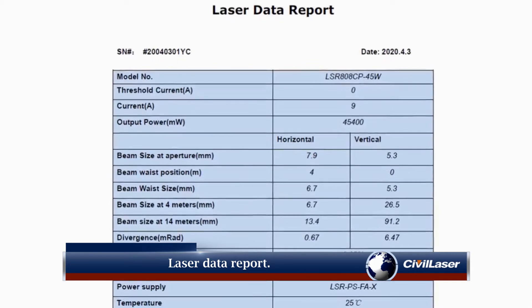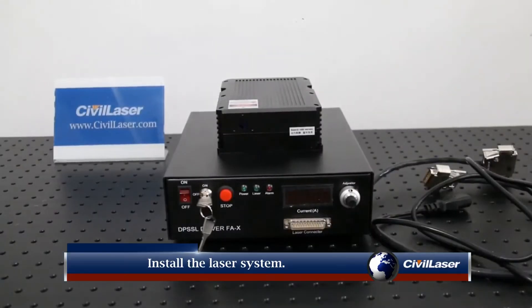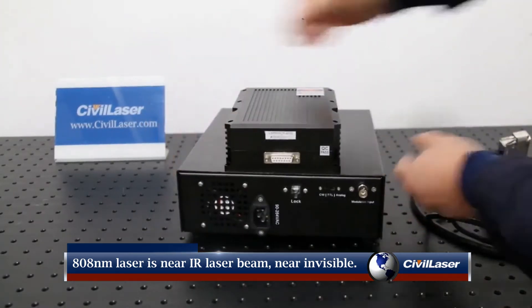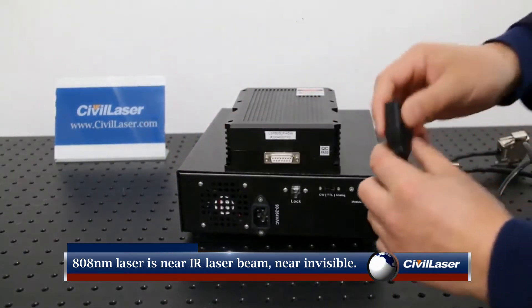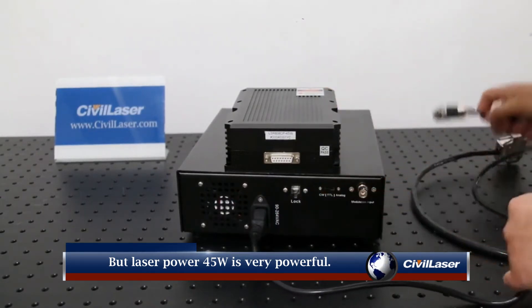Laser data report shows current and laser power. Install the laser system. 808 nanometers laser is a near infrared laser beam — near invisible. But the laser power of 45 Watt is very powerful.